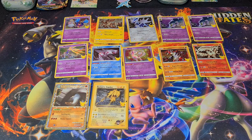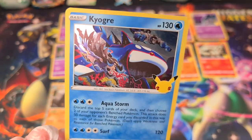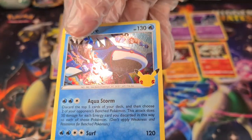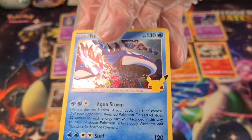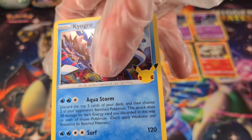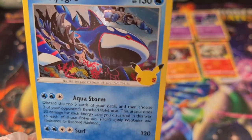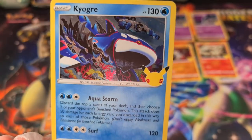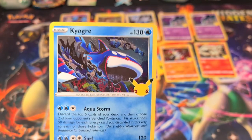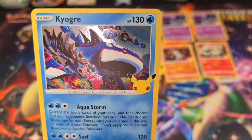A Kyogre to match our Groudon — huge printing lines on this guy. So easy to see, honestly. Right by his eye, and one's going all the way across, and then there's another one going right across. It's not picking up super wonderfully on camera, but oh well. I like Gen 3 a lot, so Kyogre and Groudon are always welcome to the group. But we're going to need a new Kyogre — we don't like printing lines. Hopefully we get another one.